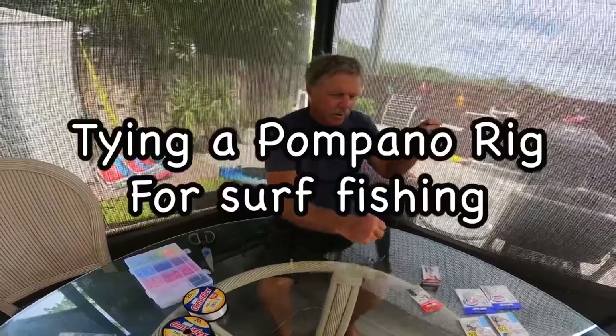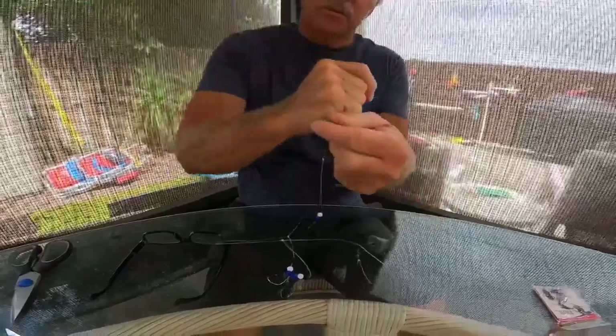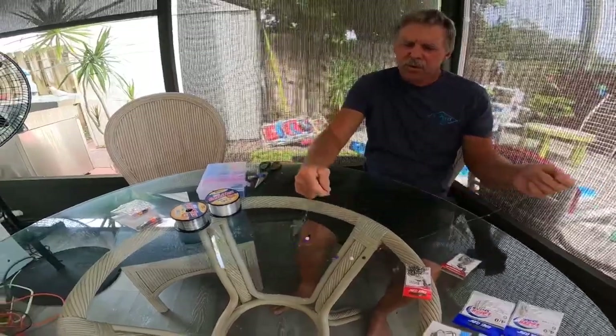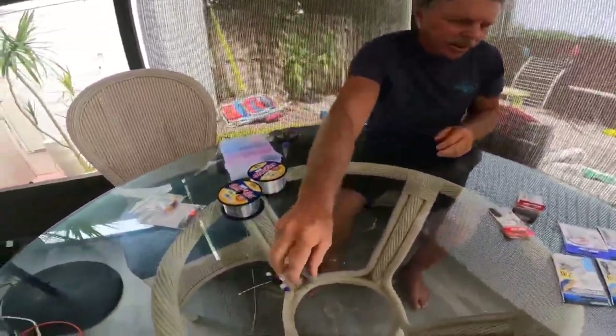What we got here is a classic pompano setup — three hooks, three hook rig, barrel swivel at the bottom with the interlock clip for the sinker, barrel swivel on top gives you three hooks, three baits, and a weight at the bottom just to secure that on the bottom of the sand. This is for fishing off the beach, fishing the surf, and I'm going to show you just how to tie this kind of rig — real easy, real simple.